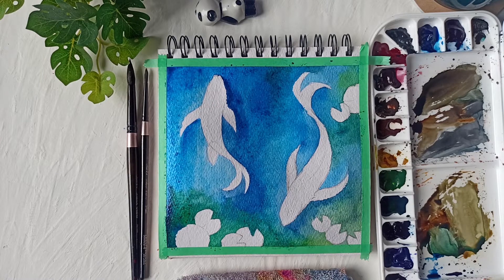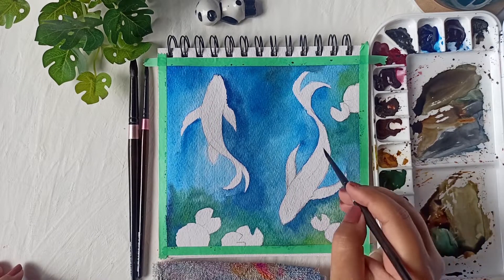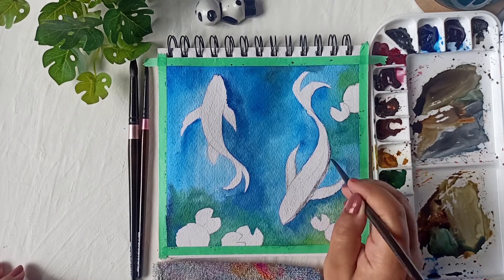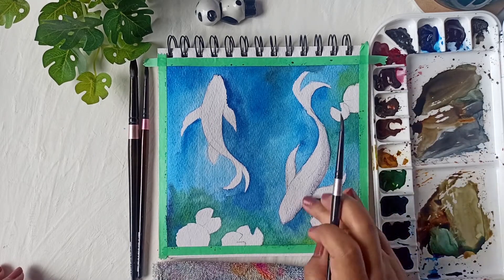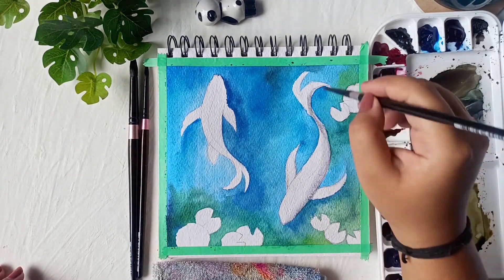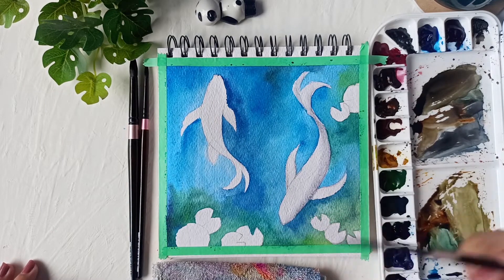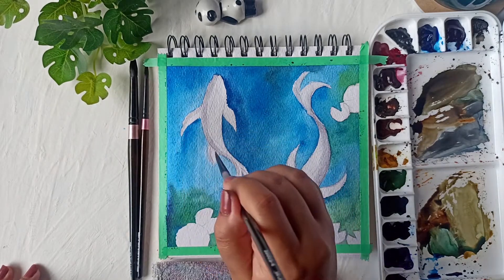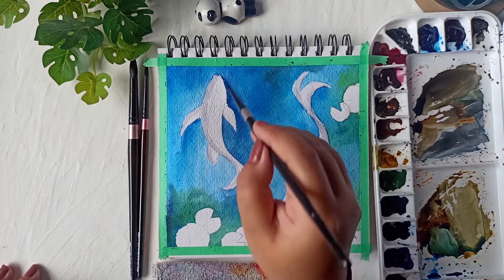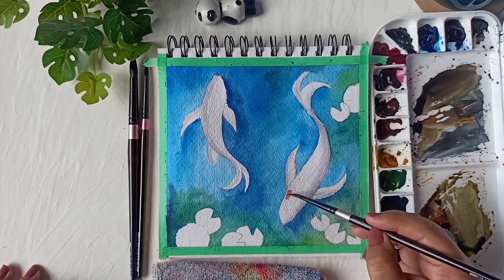Once we're done applying the blues and greens to the water area, we'll give it a minute or two for the paper to dry completely before starting on the koi fish — otherwise everything will bleed into blue and orange, which we don't want. Now the water area has dried completely and I'm going to start with the koi fish, beginning with a light gray color on the borders of the fish, only on one side, to create that 3D shadow effect.